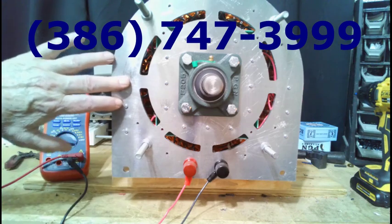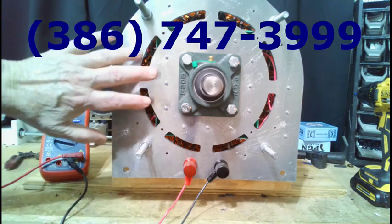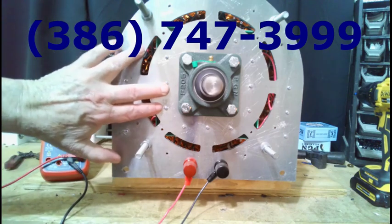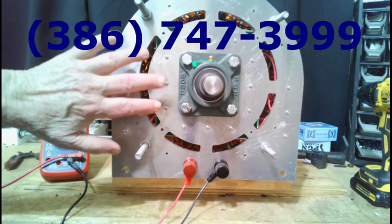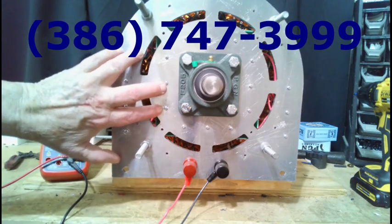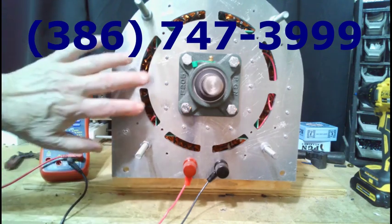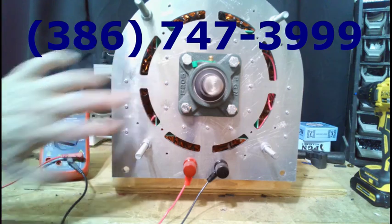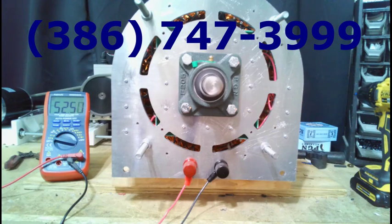Honestly, because of the price increases coming out of China, this price will go up. The parts — the magnets — are going to cost more. This is the price for the ones we have in stock or can currently build, so if you need this, you need to order it immediately. Because of the new tariffs, the prices on magnets are going to go up substantially.